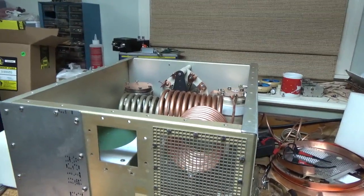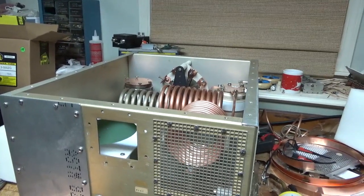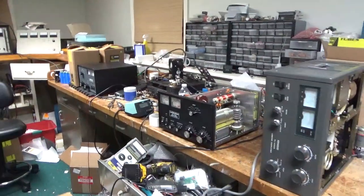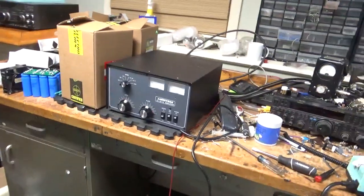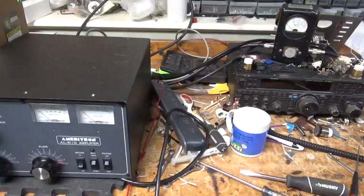I'm waiting on a payment for the 922 — I have another one boxed up. Payment just arrived. We had an ice storm here today so I didn't go out. I'm waiting on a payment for this AL-80B and waiting on a payment for that AL-811H. I need to clean my bench — that's next.